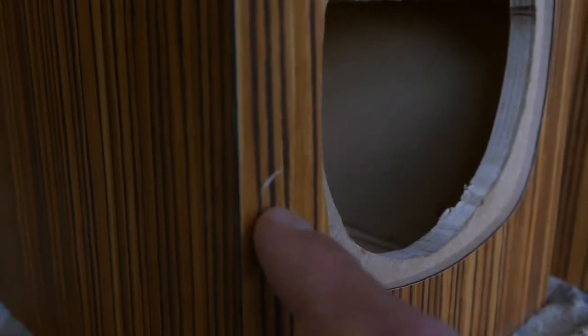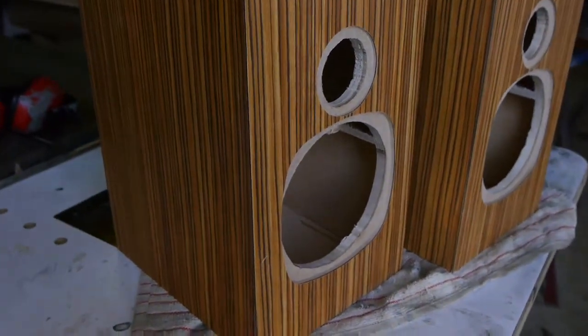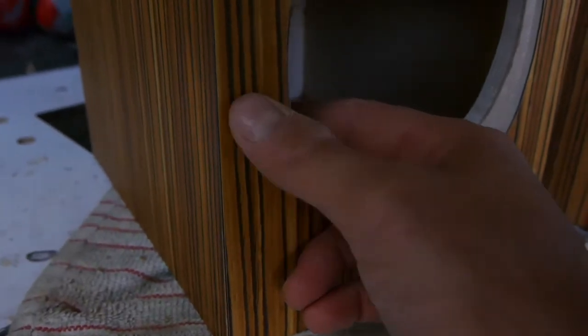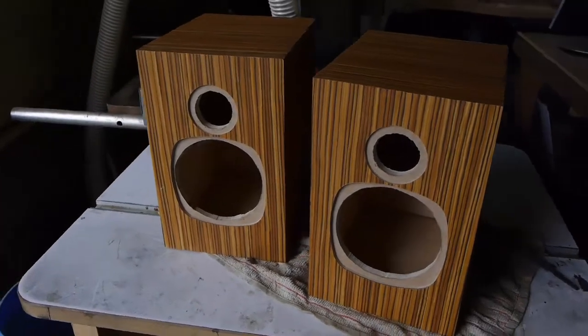I feel like you're bound to make a mistake on every build, and this one just so happens to be that my file slipped and I nicked the front of the baffle. Of all the mistakes you can make, that's just the worst — no way to fix it or cover it. I'm stuck living with that. Thankfully I have grills planned, and I'll see what I can do about buffing it or maybe swiping some darker colored stain in there to trick the eye. But that's how it goes — I'm done and I can carry on with the series.